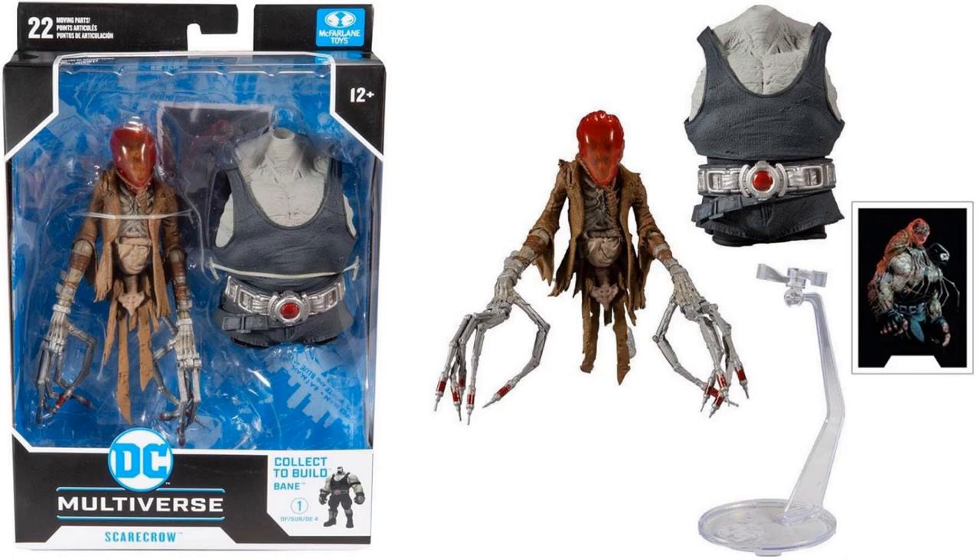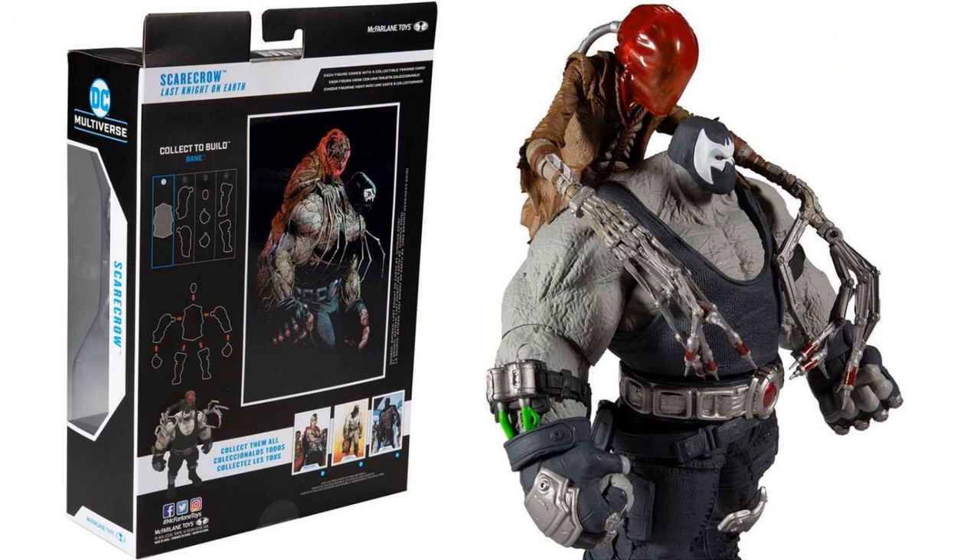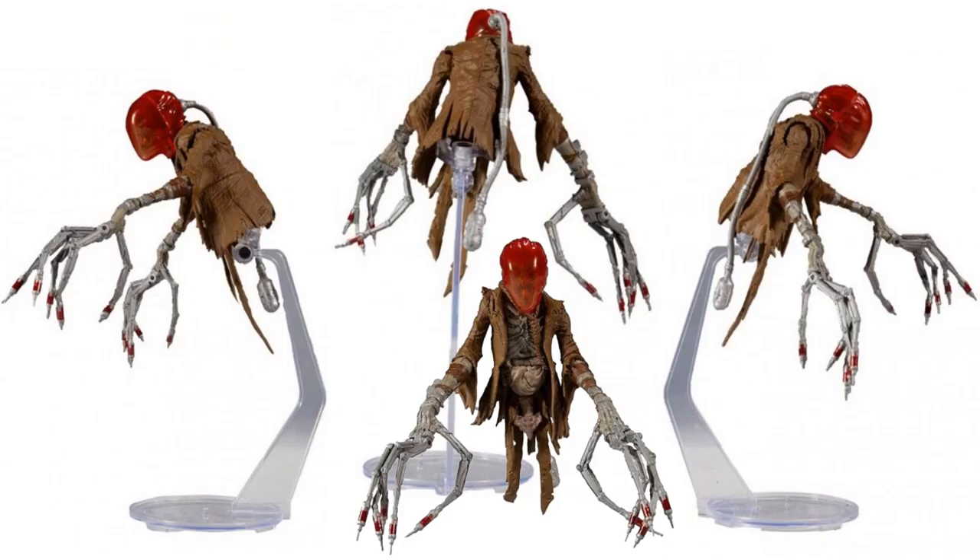The first time we see Scarecrow is in a build-a-figure wave where the build-a-figure is Bane. This is from a specific storyline — it comes with a figure base, a card, and the build-a-figure piece. These build-a-figure waves are only about five dollars more expensive than a regular release. This is from 'Last Night on Earth,' where Scarecrow actually rides on Bane's back, so it makes sense that you need to get the build-a-figure to allow Scarecrow to ride on his back.